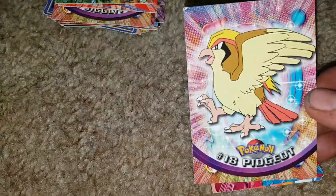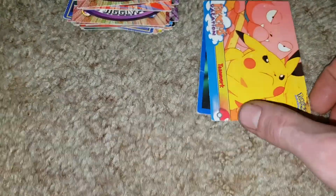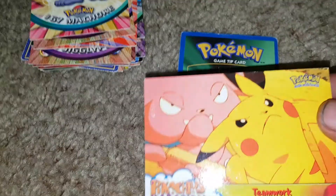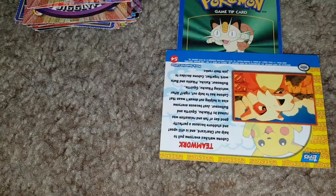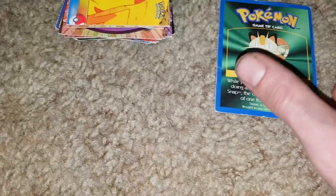That means we'd have to watch the Digimon show again. We've got a Venomoth, then Pidgeot, and then Machoke. Another Pikachu — Pikachu's Vacation Teamwork. What's on the back? Just more information you could read. Then a Pokemon tip card — sweet. We can just throw all the Pokemon cards together and then the Marvel cards.